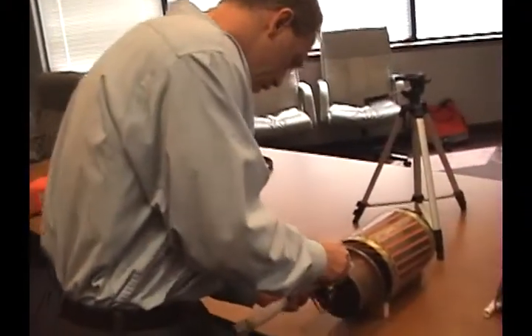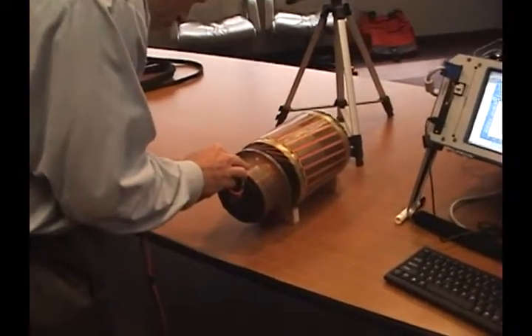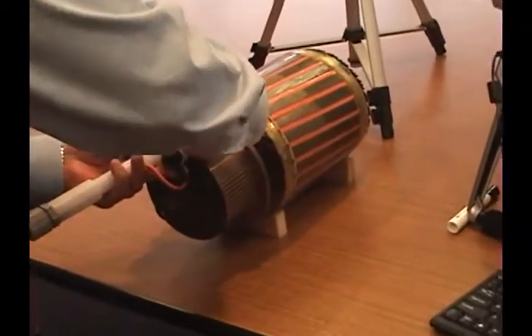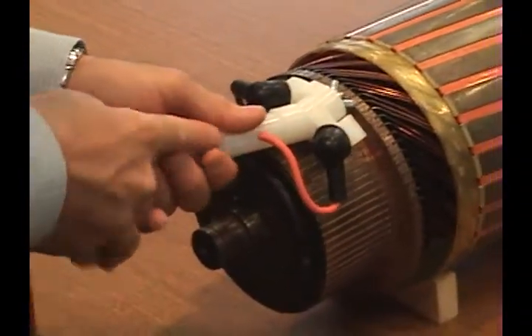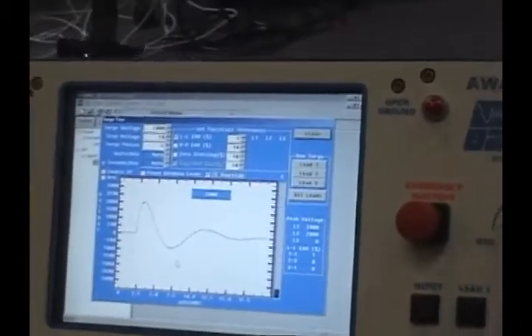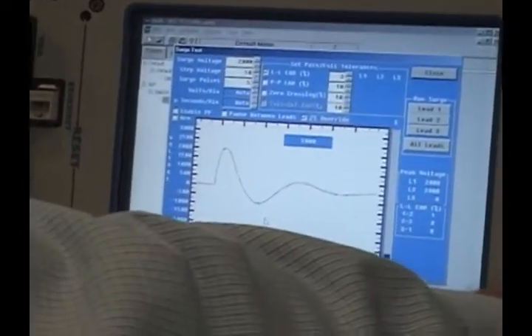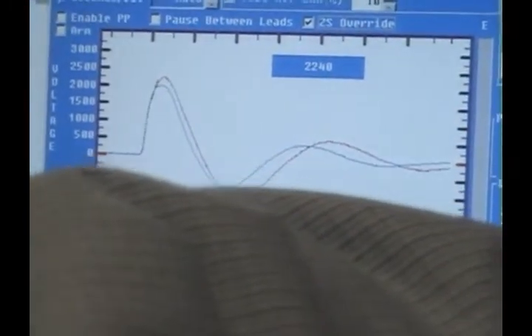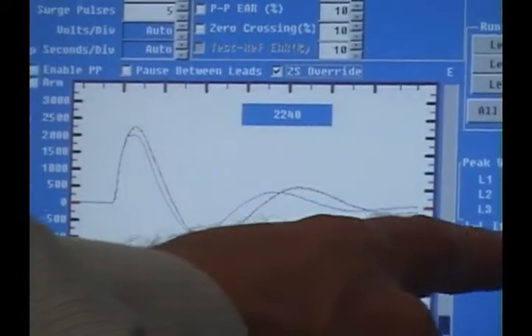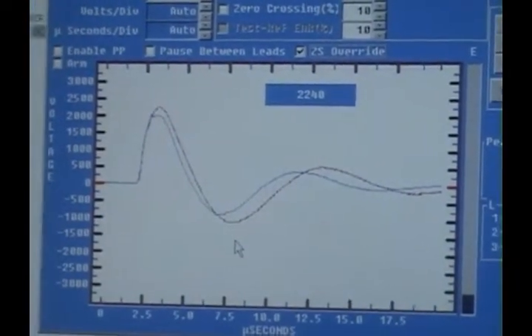Now if at some point you get some kind of a problem, you're going to see these waveform patterns not line up. What I'm going to do to simulate that is span across one extra bar and show you how this will show up differently. So now I'm going to go back to that same bar that I was on, but this time I'm going to be at 5 bars. Press lead 2 again, and you'll see there's a major difference in that waveform pattern. The line-to-line EAR pattern down here is showing that there is a 37% difference.